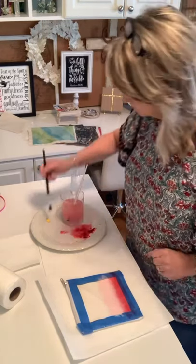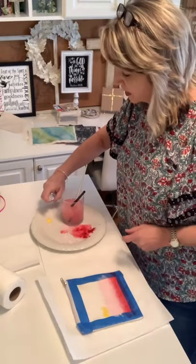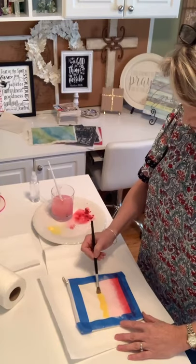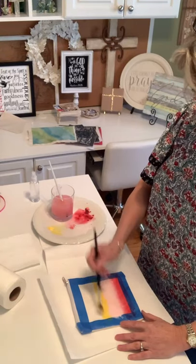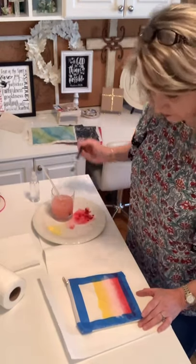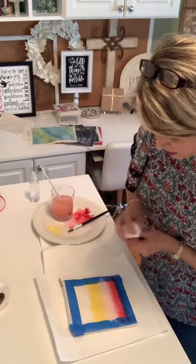Now I'm going to add some yellow. These gel art inks from Maker Studio are so nice for this kind of project - I've used them also on watercolor paper and they're great for that too. I'm looking for places where I feel like the color has almost gone away too much. I'm going to do a little blending here, just pulling that yellow down into the pink a little bit. If you get an area that feels too thick you can dab it off a little bit.